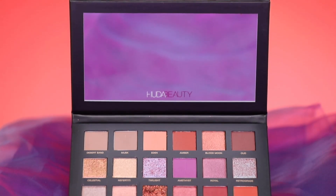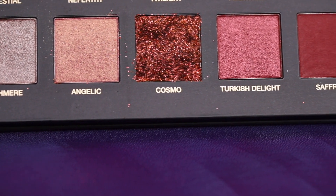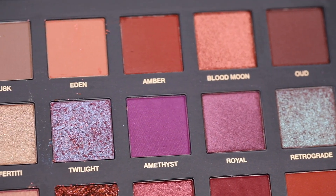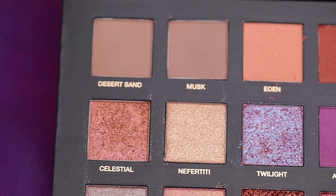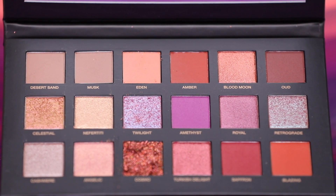This palette will be available September 18th, has 18 colors, eight matte shades, six pressed pearls, three duo chrome toppers, and one pure glitter. It's a great palette for daytime, nighttime, a glamorous look, and the colors are based off of a desert landscape at a sunset. It's a beautiful palette. I created this look with it. It's pretty, it's kind of easy. So let's do some swatches and then we'll get right into the tutorial.